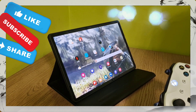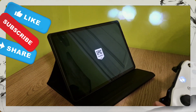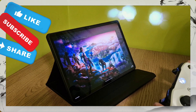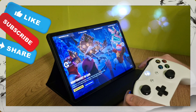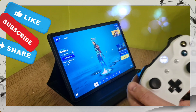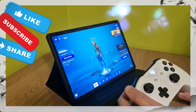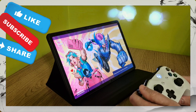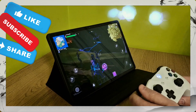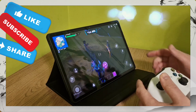So I'm connecting my controller and switching on Fortnite from my Samsung tablet. There we go — we're on the Fortnite main page, everything is selected, my controller is connected, and we're headed in to play.